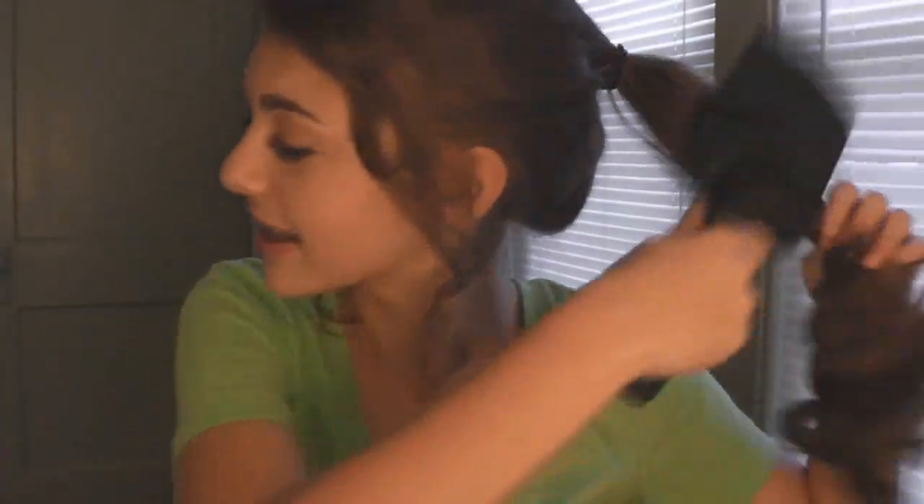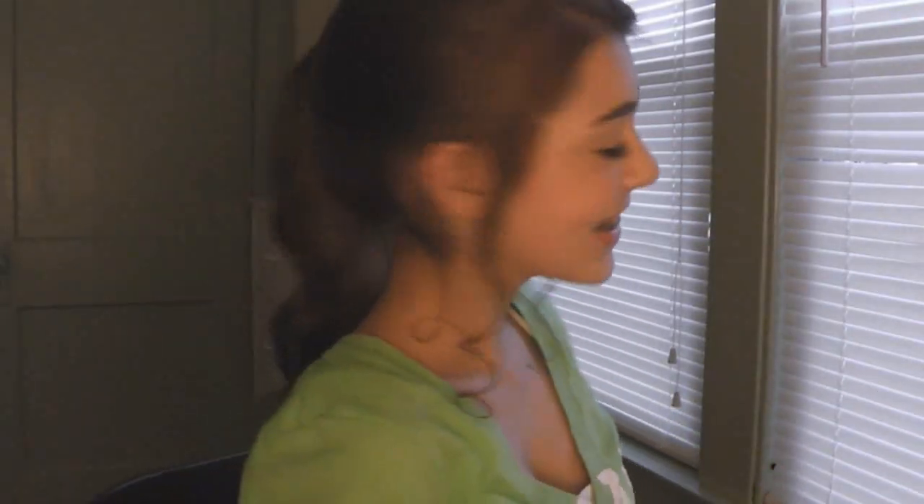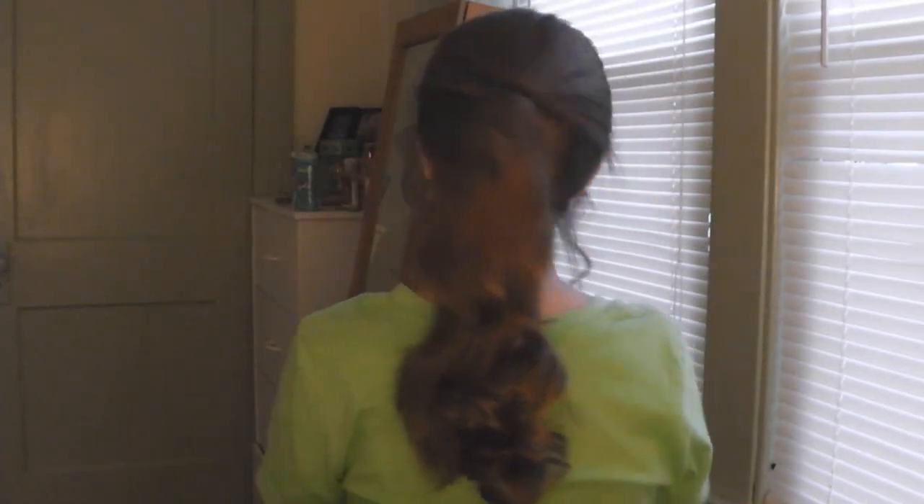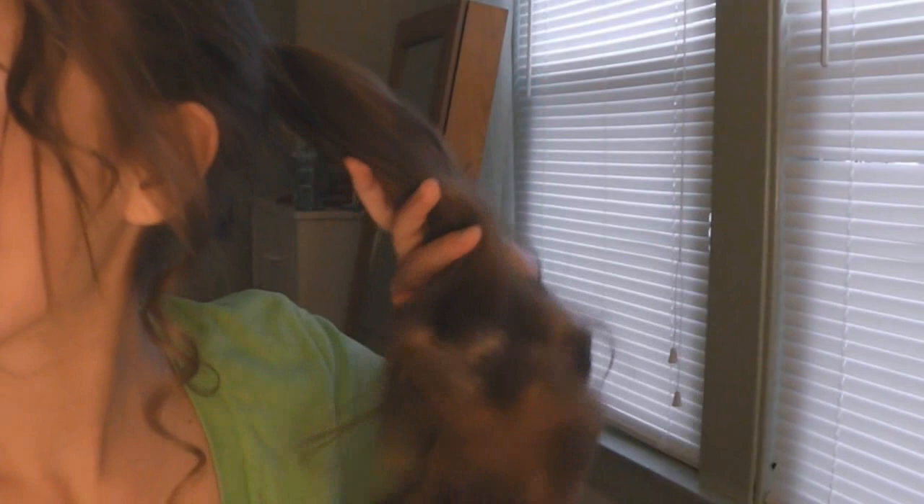Once I'm done with that, I'm just going to take my brush and brush through the curls in my ponytail. And that's it! I hope you guys enjoyed — this literally takes like 10 minutes and it's fabulous for if you're running late for school or you just want to throw your hair up and still look cute.